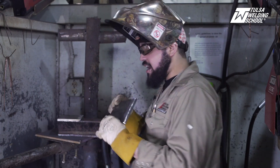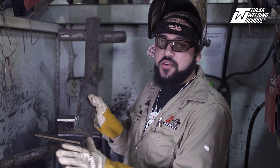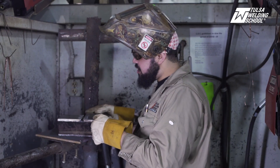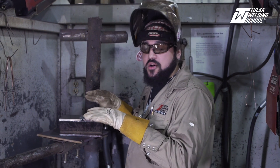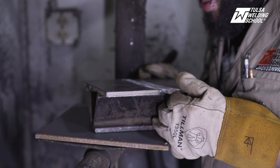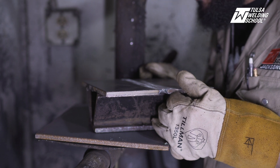I got my plate here, it's nice and prepped. We've got it all shiny, got all the mill scale removed — that's exactly what we want. I got my little tray here so that whenever I go to tack it together, my plates are nice and even. You don't want your plates to be offset whatsoever. We're going to have about a little under an eighth of an inch root gap here, just a little bit, so that we have nice good penetration.